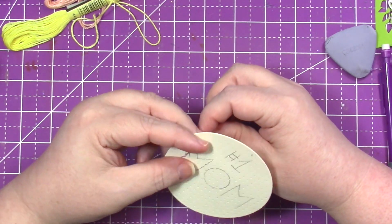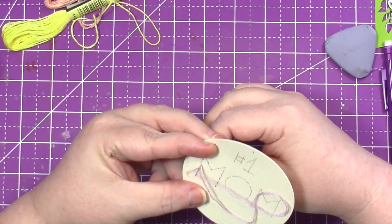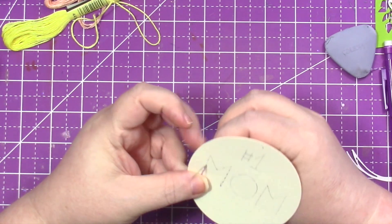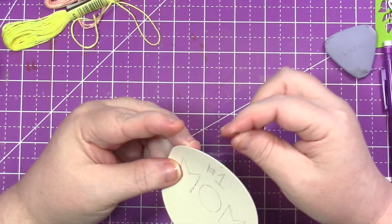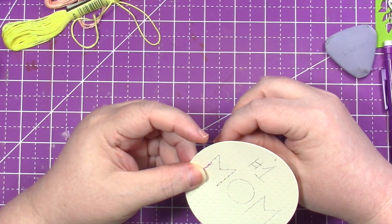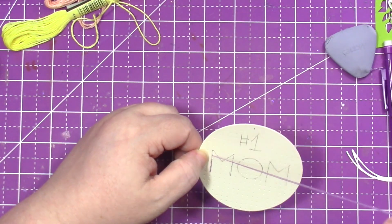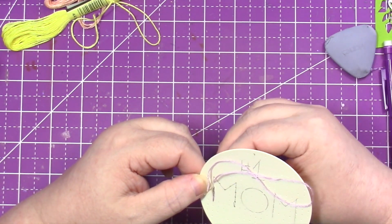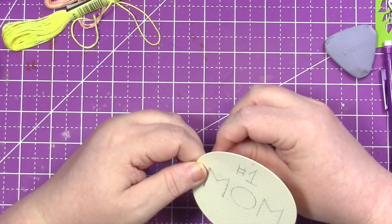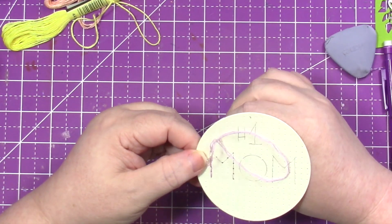There's a whole flossing community called Floss Tube where people share their cross stitching or embroidering. If you want to see how a professional does it, I suggest checking that out — but since this is just a card, I'm not making a huge picture. It's been a long time since I've had to thread a needle. The last time I saw my optometrist she said she thought I was going to need bifocals next time, and I think she was right.